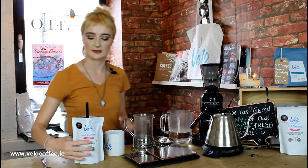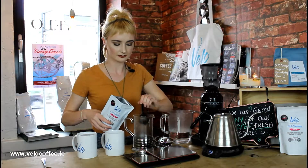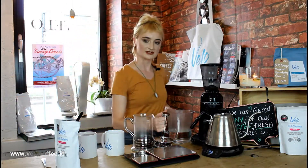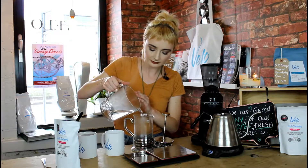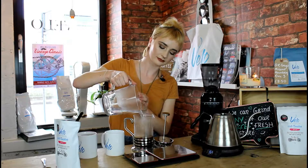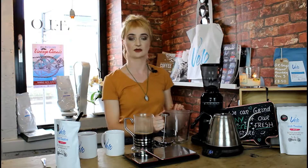Now I will add my 30g of medium to coarsely ground coffee. First we're going to saturate the grounds of coffee and then we're going to leave it sit for about 30 seconds. The next thing we're going to do is add the rest of our hot water and leave that sit for about 3-4 minutes.